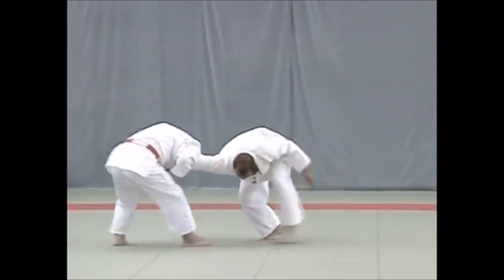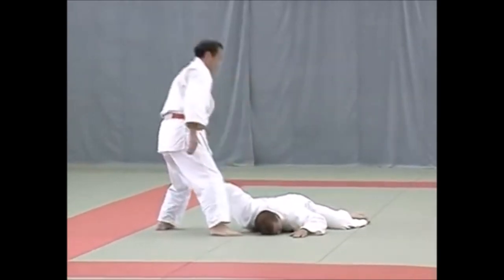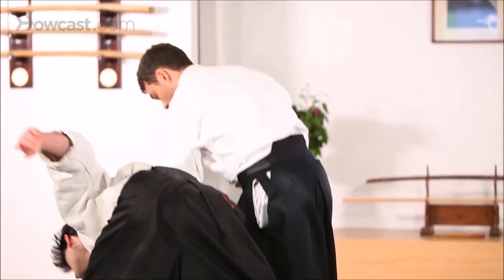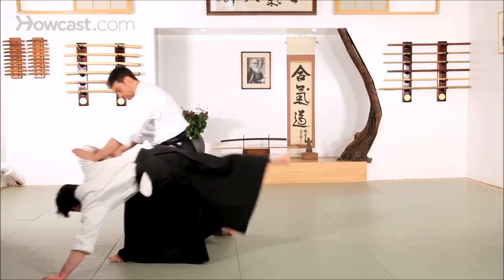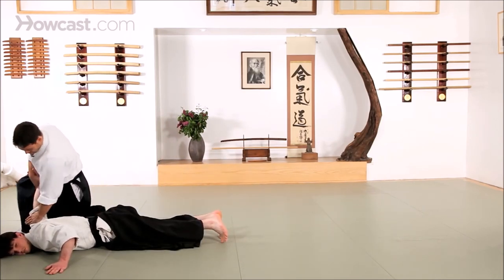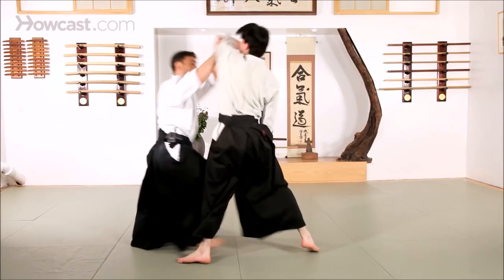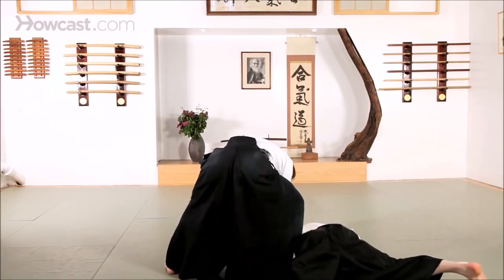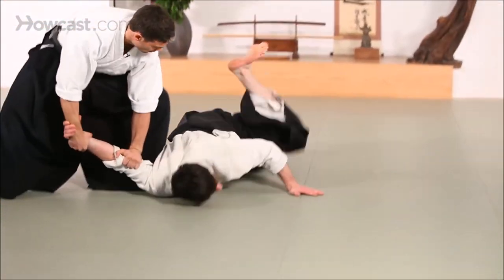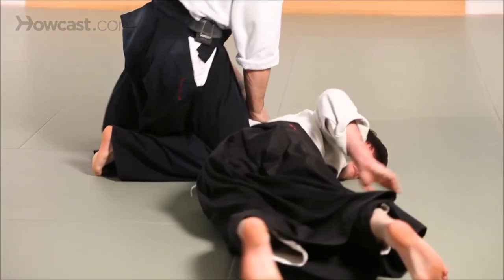Here you see it in the Goshin Jutsu no Kata being applied when someone grabs you from behind. It is the first technique that you learn in Aikido, and for a good reason — it has a lot of fundamentals in it and it's a good pin to use. So let's see it in a more combative context. You can directly take someone down if you really know how to utilize it. You can do it from the front or from the back, as you see here.